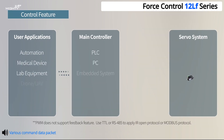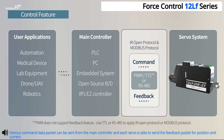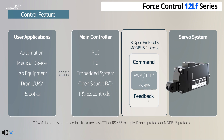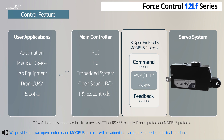Various command data packets can be sent from the main controller, and each servo is able to send feedback packets for position and current through TTL and RS-485 communication. We provide our own protocol, and Modbus protocol will be added in the near future for easier industrial interface.